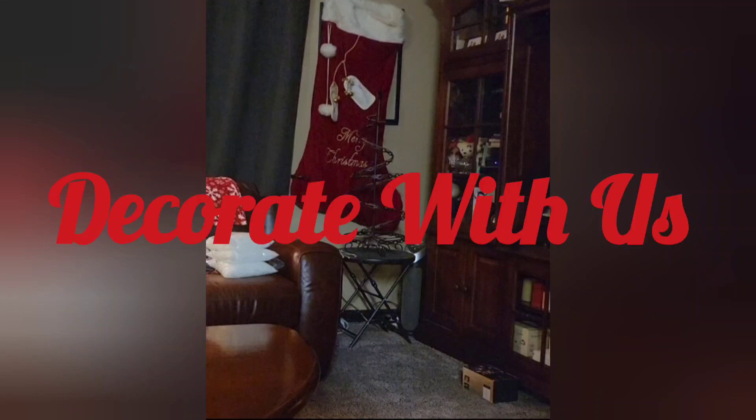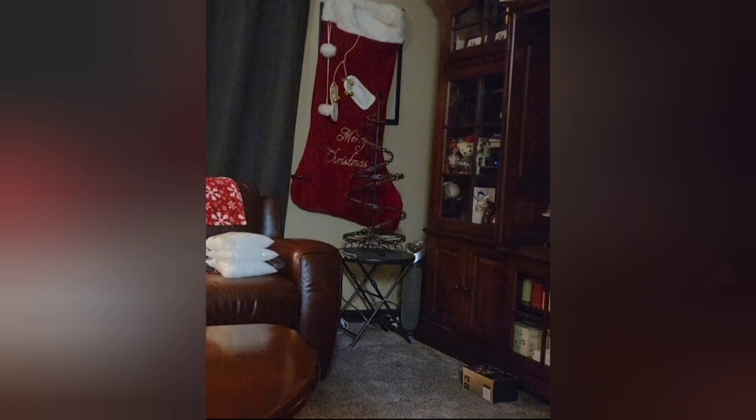Hi everyone and welcome to another Decorate With Us and the next installment in our Christmas Decorating Series. Today we're going to be decorating our Swarovski tree that sits in our living room. First I'm going to start by showing you each of the ornaments.